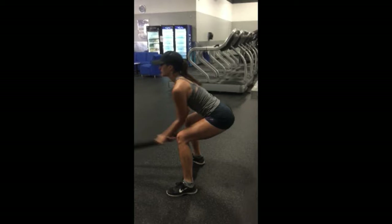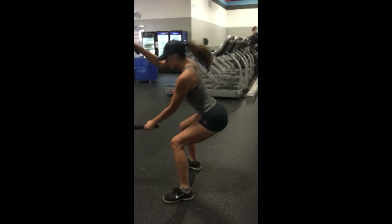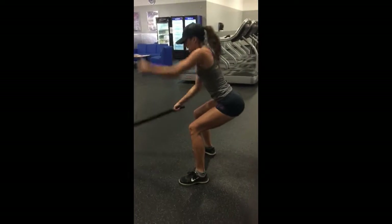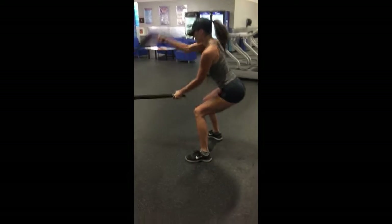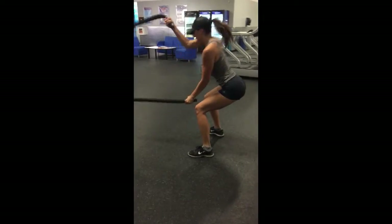The first exercise is the single arm. Having the ropes in your hands, you're going to have your hands stretched out long in front of you, bringing your wrist up and slamming it down. This is not a shoulder exercise — you want to keep your arms far in front of you, smacking the ropes down one at a time. The reps will go right hand one, left hand one, right hand two, left hand two, staying nice and low the entire time.